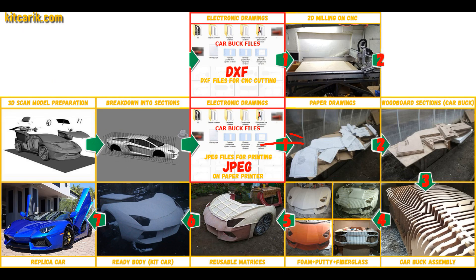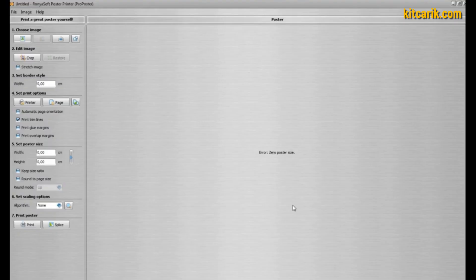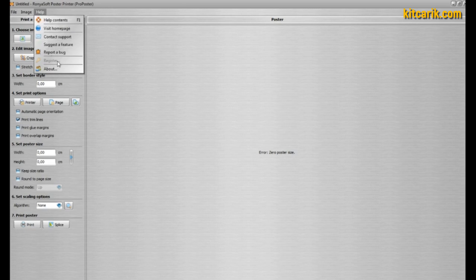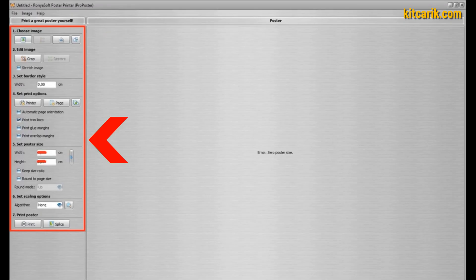Now we need to convert electronic drawings into paper drawings. We run the program, then we must activate it — otherwise we cannot print more than three pages. YouTube can block a video showing hacking or activation processes, so this process will not be shown in the video. Detailed instruction on how to activate the program is included with the files.